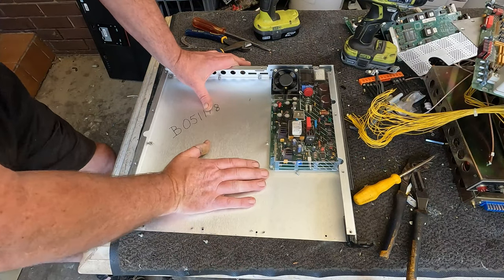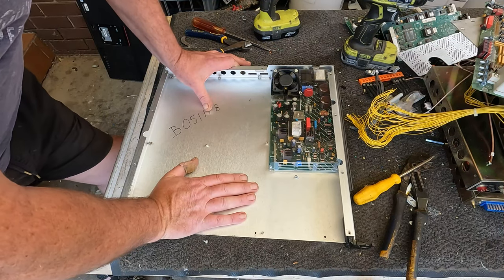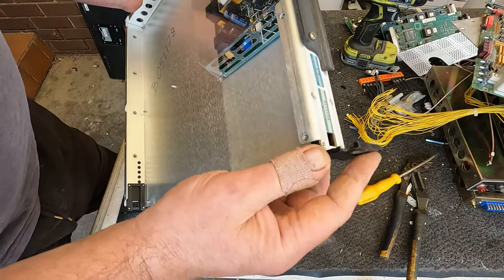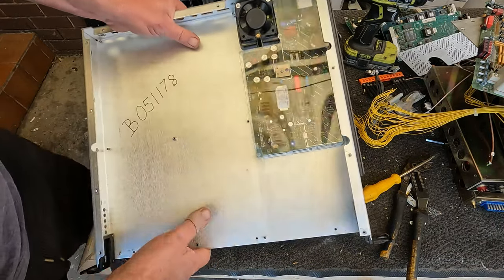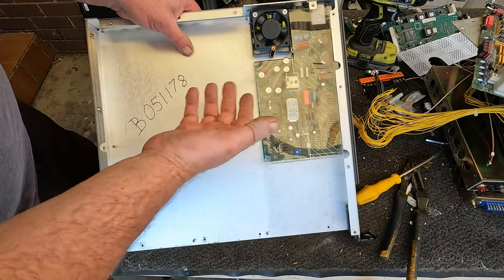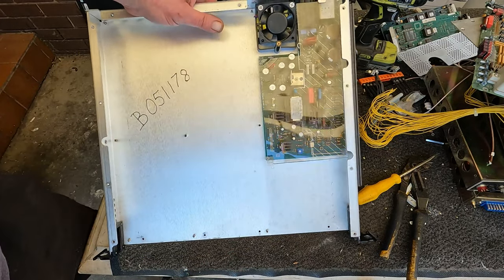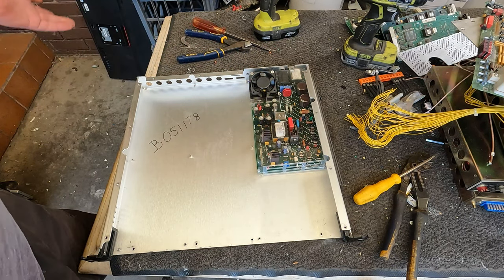I'd rather leave this as high grade — it's a good heavy board, sell it as is. This other one we could clean up, take the board out, get rid of the case as aluminium. Actually, I'll just leave this whole thing — circuit board, fan and all — and sell it as Irony Alley. It saves me doing any work and I'll get the same value whether I clean it up as aluminium or leave it as Irony Alley. Simple.